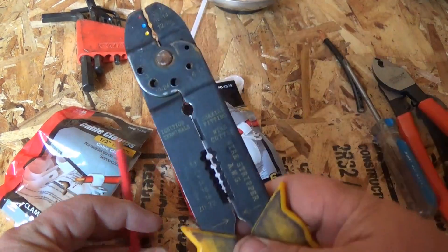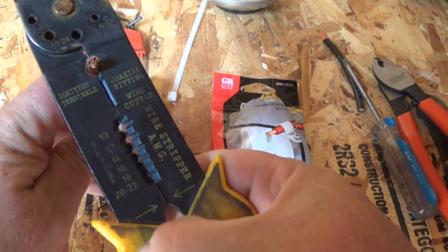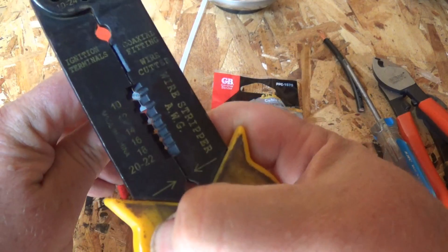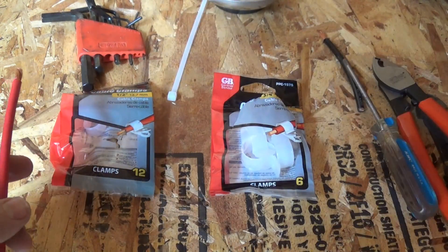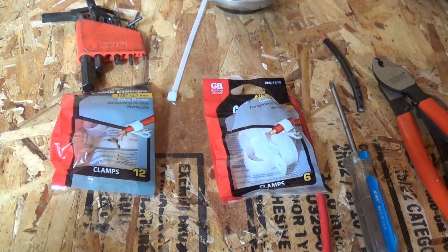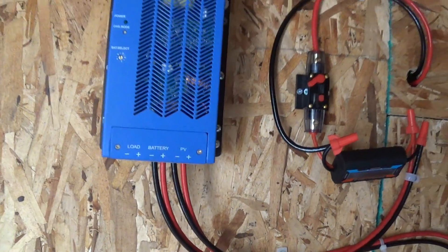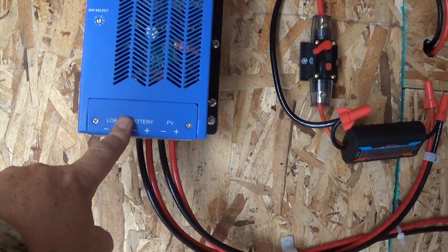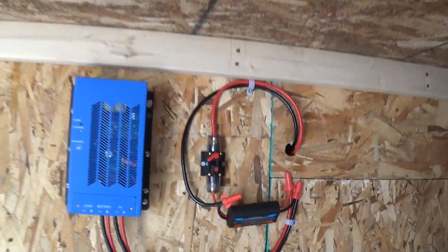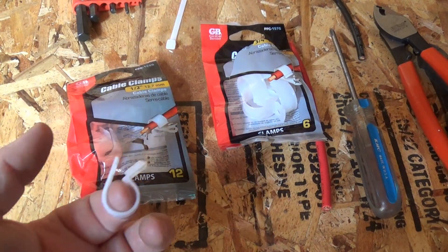If I had trouble pulling the insulation off, I'd use this tool — pinch the wire in there, and the wire fits in so you can grip around the coating and pull it right off. A small screwdriver was also needed because on the charge controller you push the terminal up and there's a set screw inside — I used the small screwdriver to set the wires in there. These are the basic cable clamps I used to help keep everything in order.